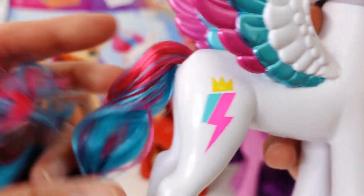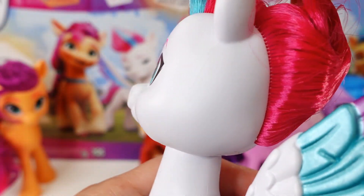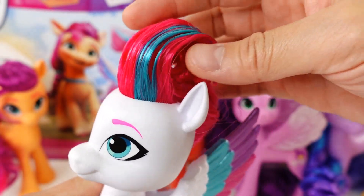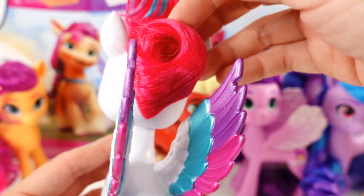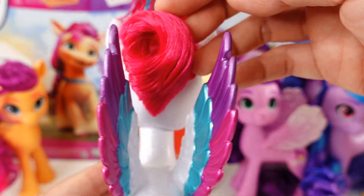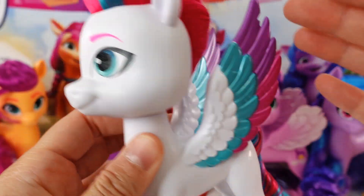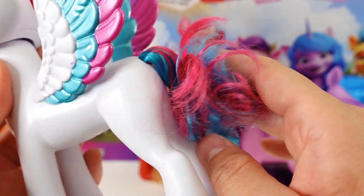Here is her cutie mark and her tail. Her mane — since she has short hair — is actually hair sprayed. So here is her little mohawk, hair sprayed in. The back of the mane is kind of twisted up and curled, but if you brush it out it is actually pretty short. So I would avoid brushing out her mane — we can just brush her tail instead.